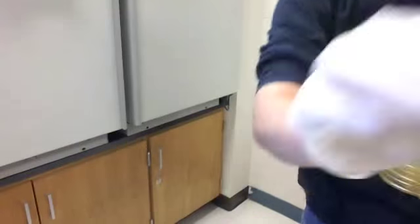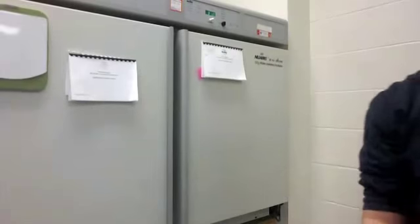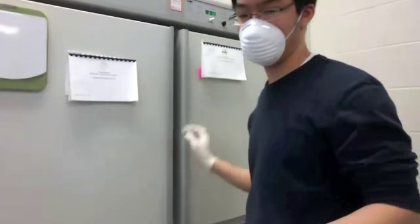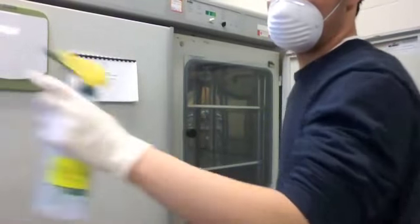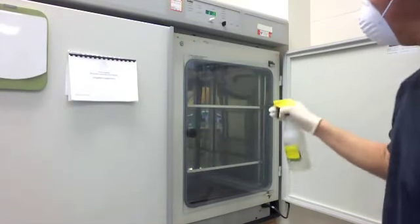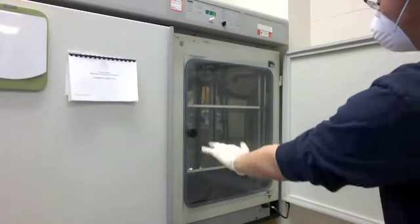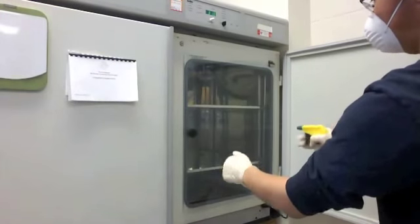Excuse me while I turn the camera a little bit and focus it to point at the incubator. Even though this is more of an open-air situation, I still have to be cautious. I'm spraying the seal around the glass door and the inside with ethyl alcohol, as well as the handle and my arms, since they've been exposed to the air — trying to kill off as much bacteria as I possibly can.